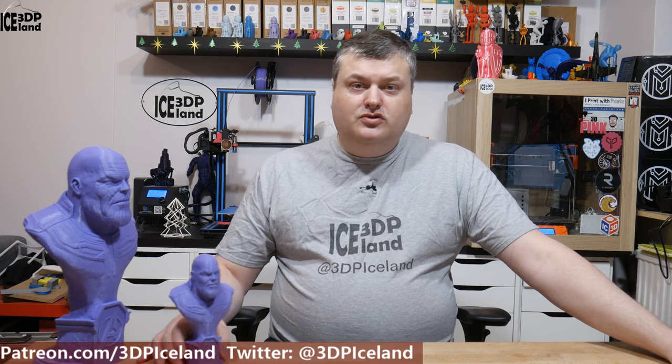Hello, my name is Marted and this is 3D Printing Iceland. In this video I'm going to show you a Thanos model I printed on my Prusa printer and on my CR10. So let's have a look after the intro.